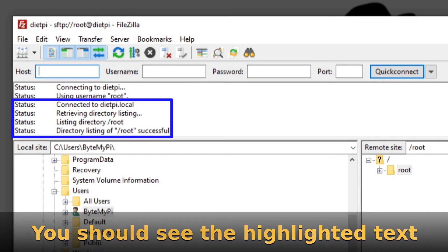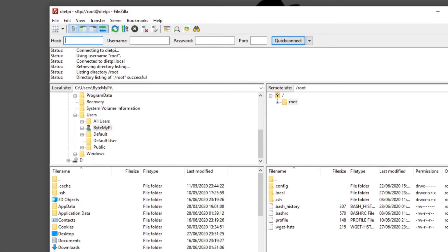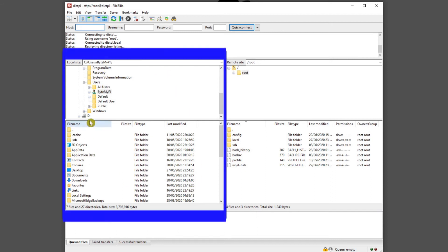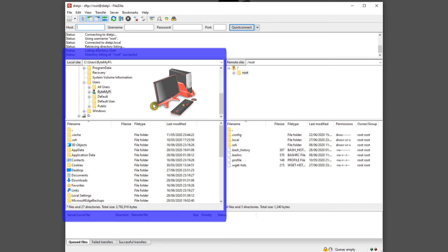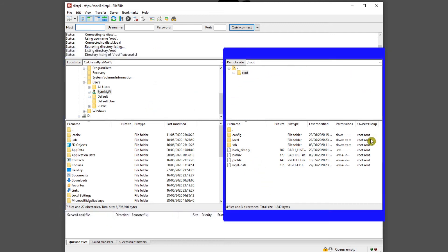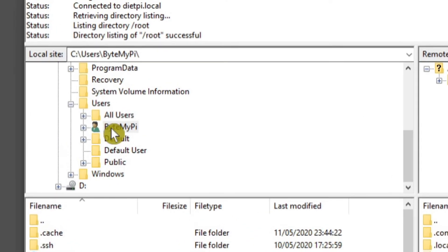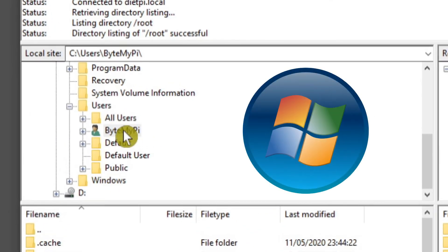Because it's the first time connecting via encrypted SSH, it's showing the server's fingerprint. To stop this prompt appearing every time, tick the box 'Always trust this host and add the key to the cache', then click OK. We're now logged in remotely to our Raspberry Pi. The left-hand side of FileZilla shows our local Windows machine, and the right-hand side shows the remote Raspberry Pi.